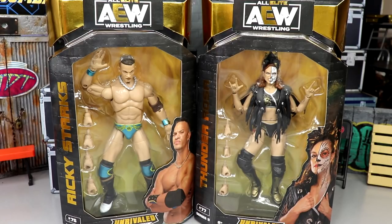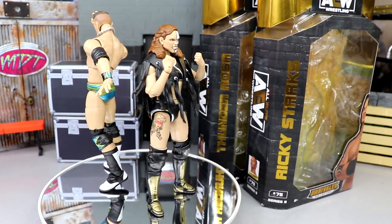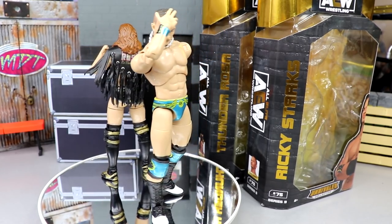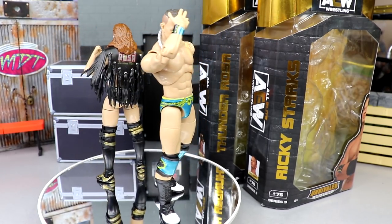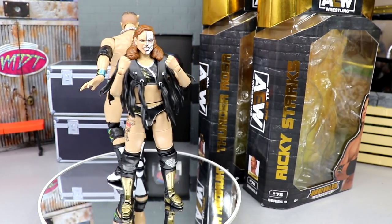That is the AEW Unrivaled Nine packaging — keeping it uniform across the board. I honestly don't think they'll change it and I kind of don't want them to. Anyways, let's crack these guys out of the packaging. Here's Ricky Starks and Thunder Rosa out of their packaging. Liking what I'm seeing so far from these two; they look aesthetically really really good. My first thoughts out of packaging — I like them a lot.